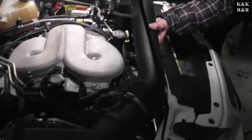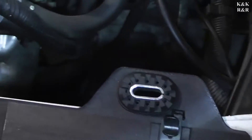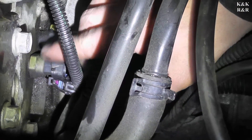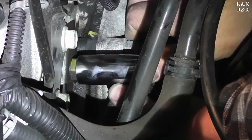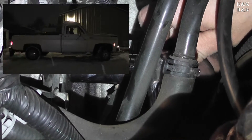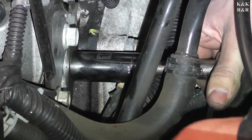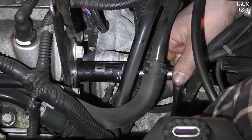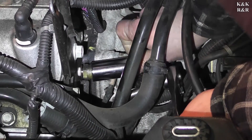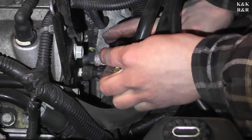On this GM 3.9 V6 they made the coolant temp sensor very accessible, and you're going to want to use an actual socket for that. You will lose a little bit of coolant, so be prepared — not much if you keep your cap on. Just get it to a point where you can take it out by hand, then screw the new one in a couple turns and work your way around.